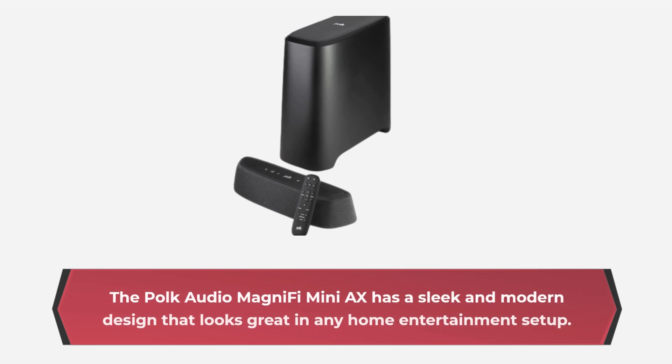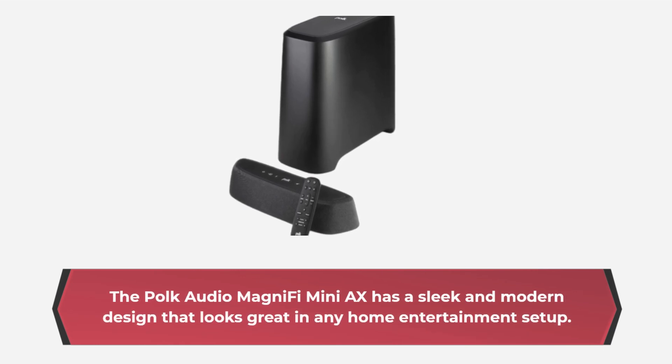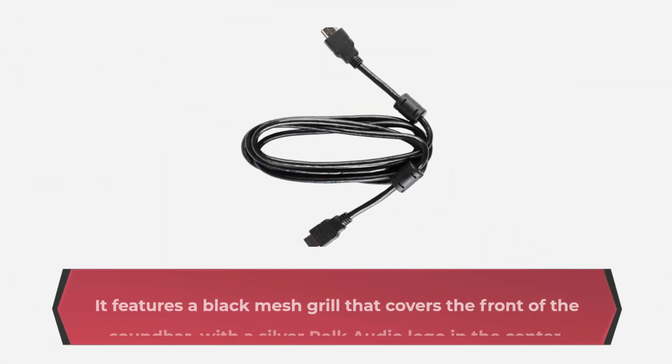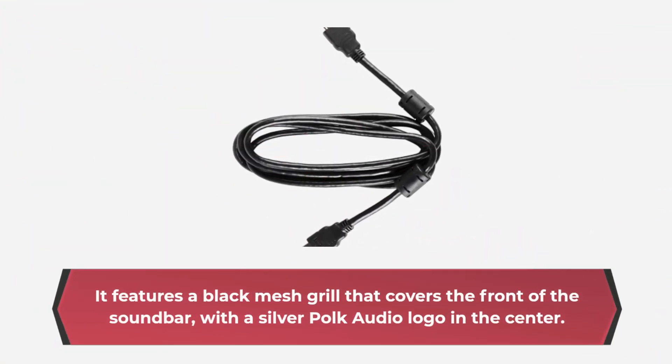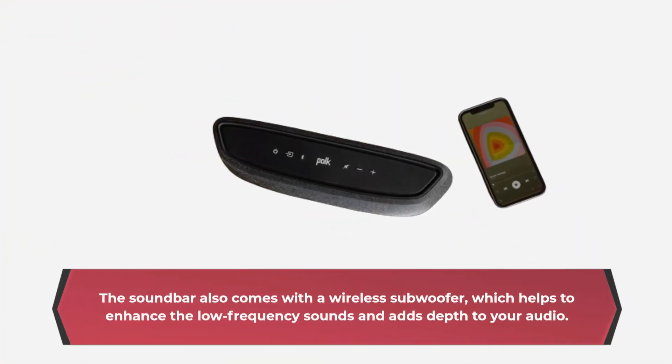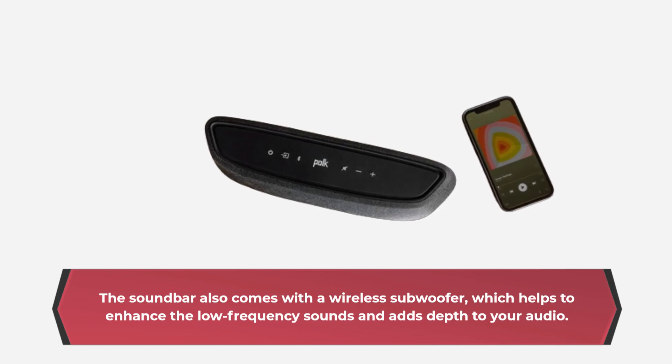The Polk Audio MagniFi Mini AX has a sleek and modern design that looks great in any home entertainment setup. It features a black mesh grille covering the front of the soundbar with a silver Polk Audio logo in the center. The soundbar also comes with a wireless subwoofer, which helps to enhance the low frequency sounds and adds depth to your audio.